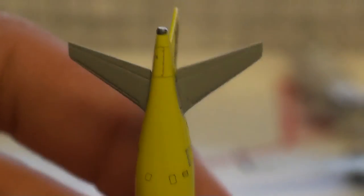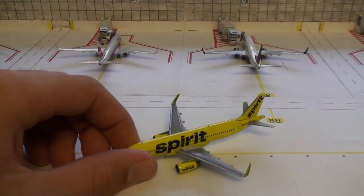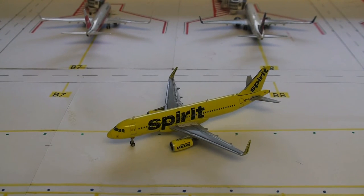And then you have your APU access door. But that's pretty much it for this model. And like I said, I did get two of these because the first one broke — this is my second one, and it's still bad. It's just not a very good model. I would highly recommend not to get it.